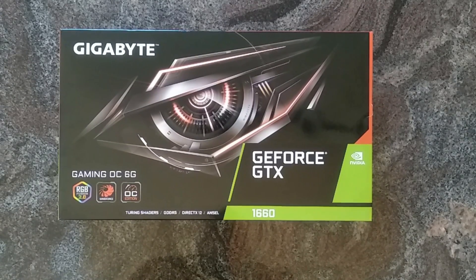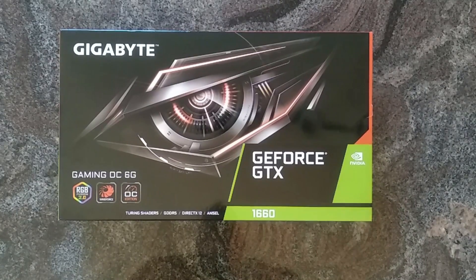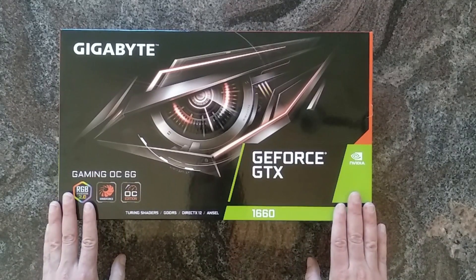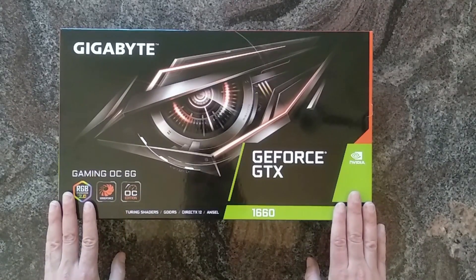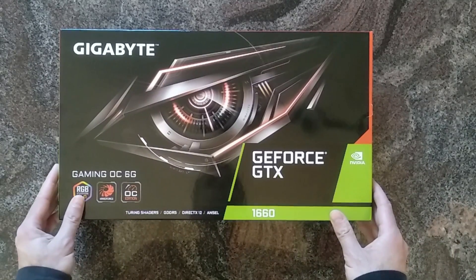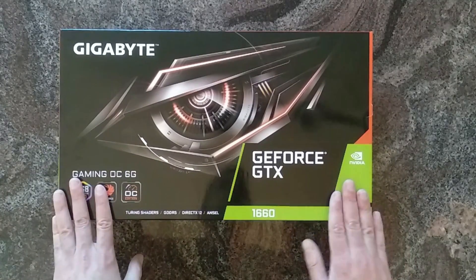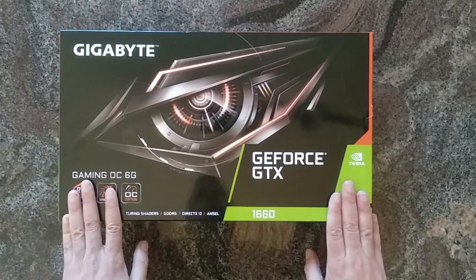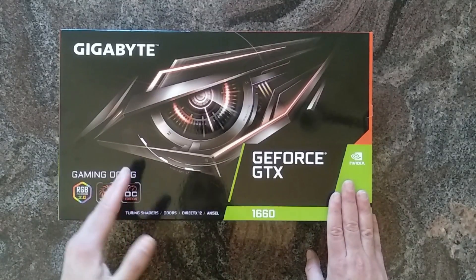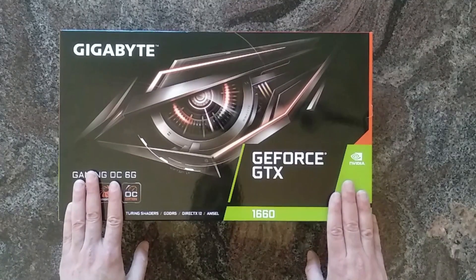Hi everybody, welcome to a quick unboxing of the Gigabyte GeForce GTX 1660 Gaming OC. It has six gigabytes of RAM, and is a stripped-down version of the 1660 Ti — it has 8% less shaders and about 33% less memory bandwidth. So it's like 10 or 15% faster than a GTX 1060, and it's pretty much positioned as an energy-efficient RX 590.